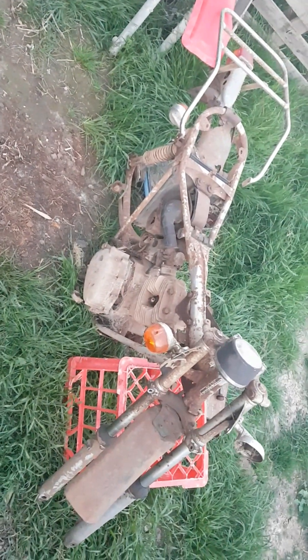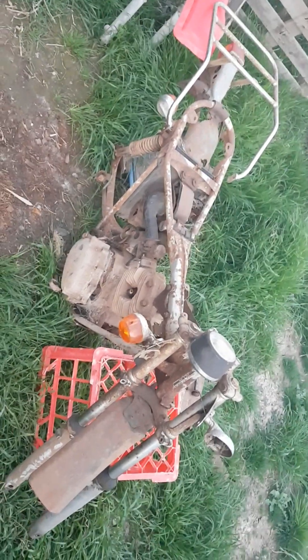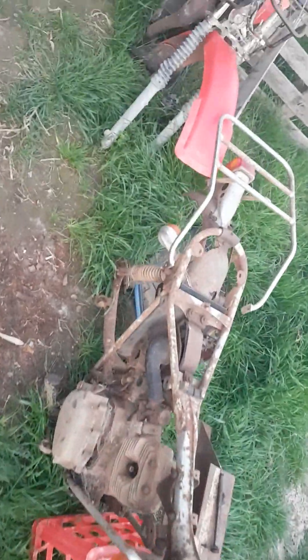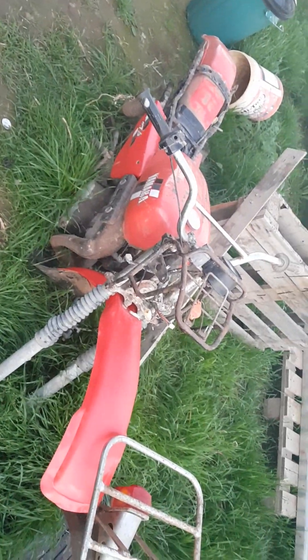Took this and cut the wiring out of it because it was useless, corroded to fuck. Took the handlebars off of that, put them on this, put this back together.